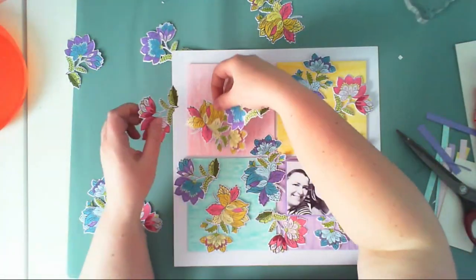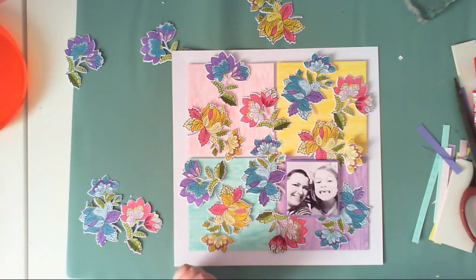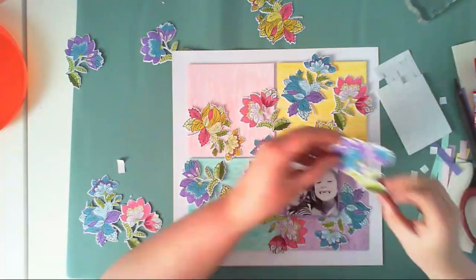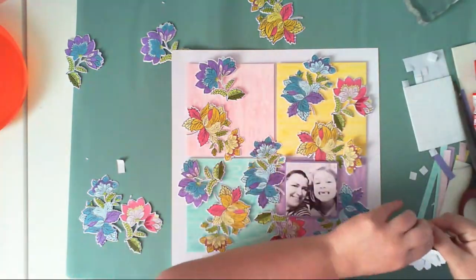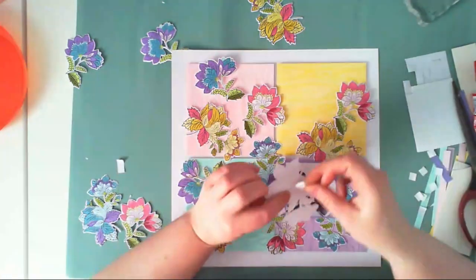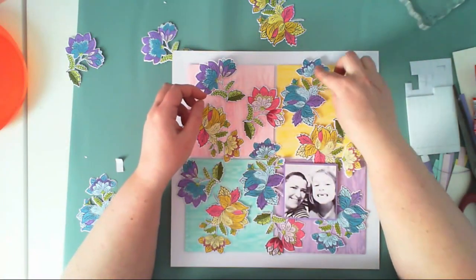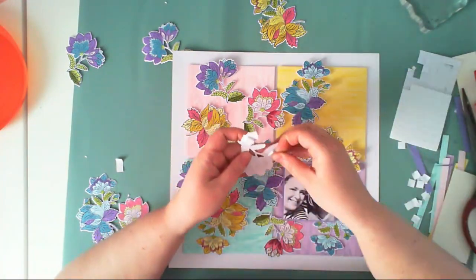I'm really happy I could work with these stamps — I really like them. I think they would look amazing in more pastel shades too, like very pale flowers on the background. I'm using 3D foam squares to adhere the flowers to the background, so each flower is slightly raised above the surface of the colorful blocks.